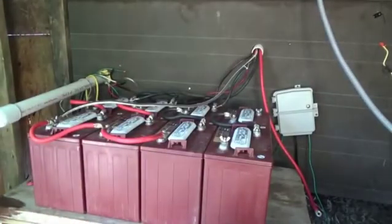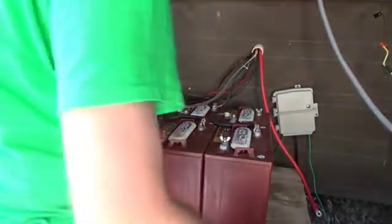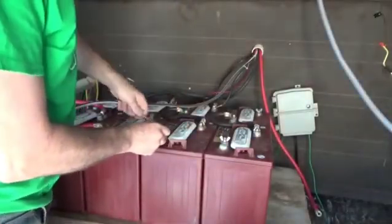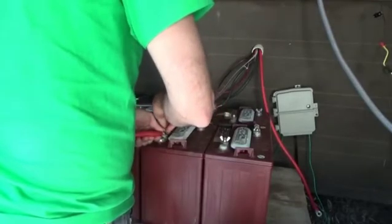When I put that on it's probably going to spark a lot because the power inverter's capacitors make a massive surge. I hate doing that. I really hate connecting them. Here we go. Get ready for the spark. I dread that part. I always dread that. Snap! I hate that. It makes me jump every time.